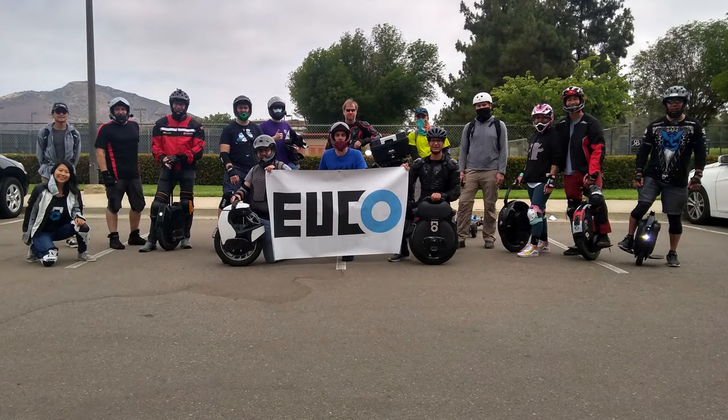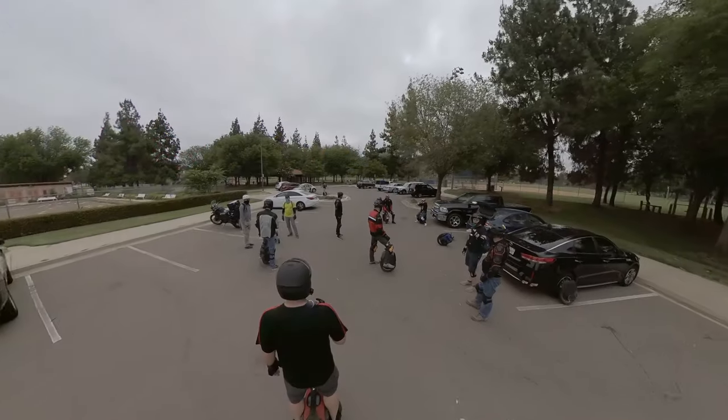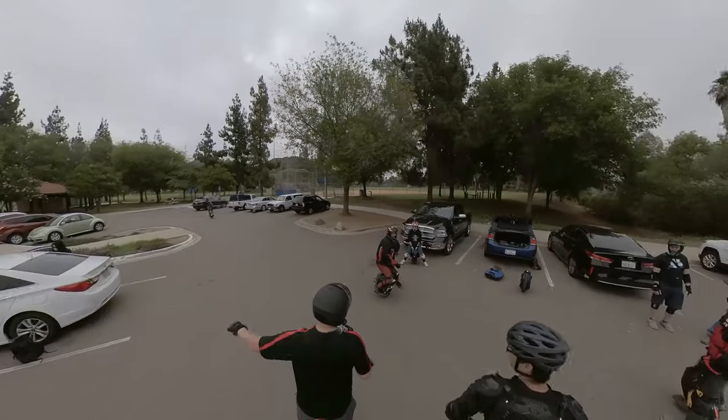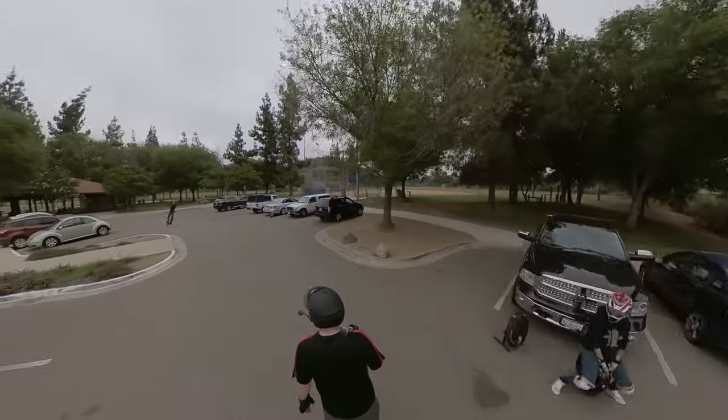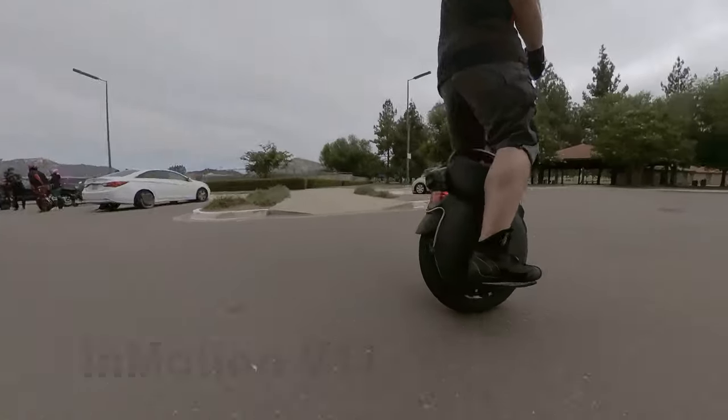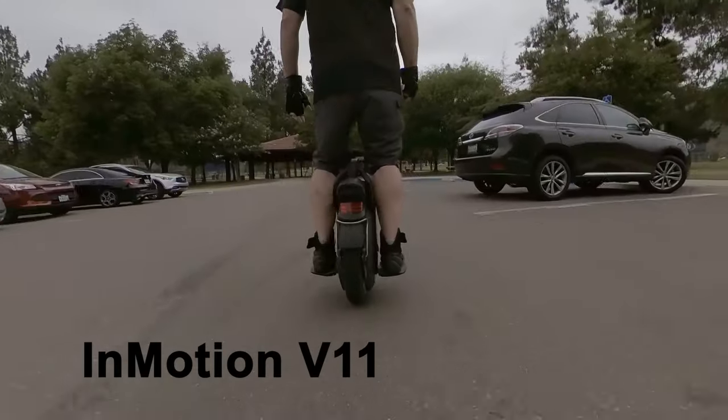First we need to give credit to Yuko for bringing out these two new wheels for us to demo. Rose, she's on the left and she helped make this possible. So a big shout out to them at San Diego's local wheel dealer. But enough of that — you came here to see the goods, so let's get started.